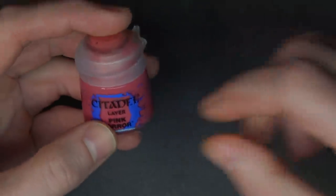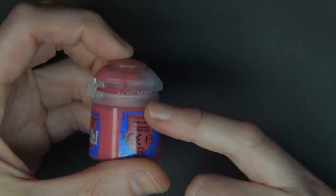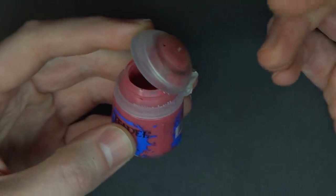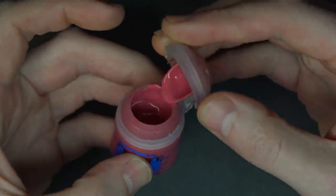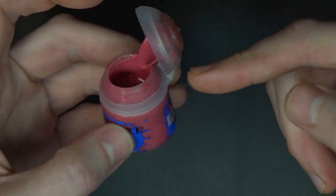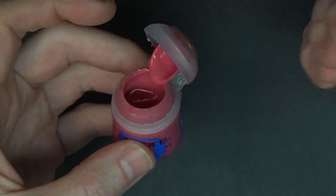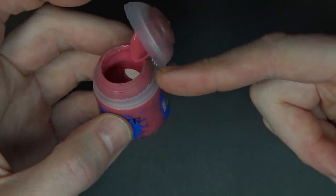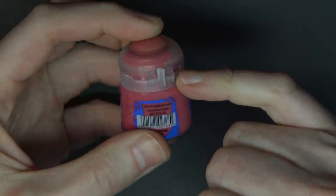Why am I showing you this? Well, these things have a tendency to dry out. You can tell if a pot's been open on the shelf by whether these little teeth are broken open. Once you open the bottle, there's a little piece in the back that locks in place to keep the lid open, allowing paint to drip back down into the reservoir. Sometimes that doesn't always happen, and paint leaks into the back seal — and you start to notice chunky bits forming back there.